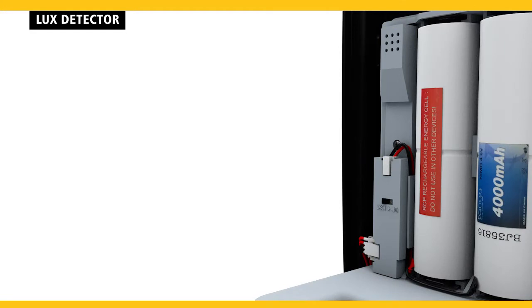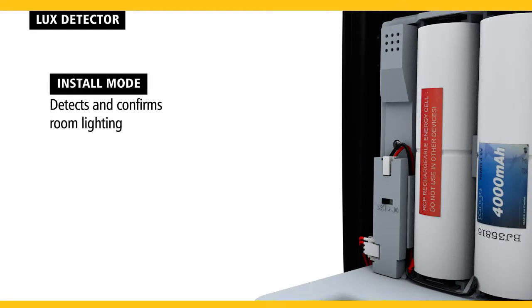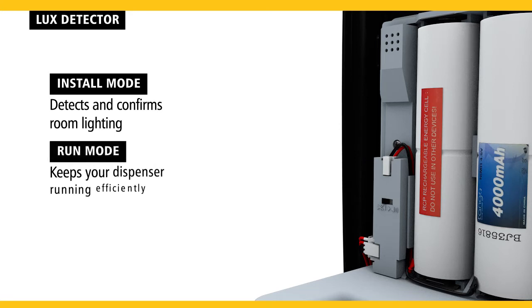The LUX detector has two modes. Install mode detects and confirms room lighting. Run mode keeps your dispenser running efficiently.